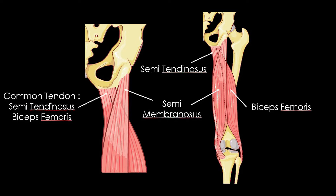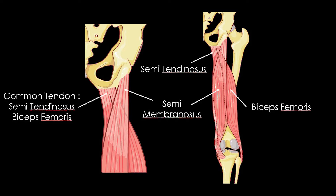Hamstring structures are composed by the common tendon from the semi-tendinosus and biceps femoris muscle, and the own tendon of the semi-membranosus muscle. They are both inserted on the ischiatic bone. The common tendon is inserted on the medial part of the ischiatic bone, and the tendon of the semi-membranosus muscle is inserted on its lateral part.